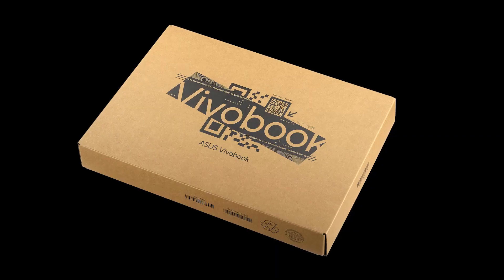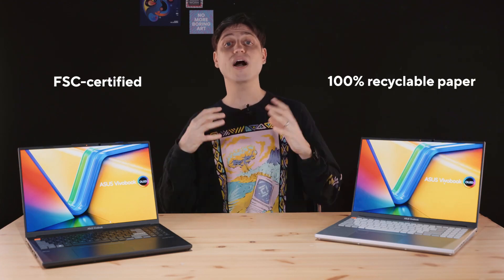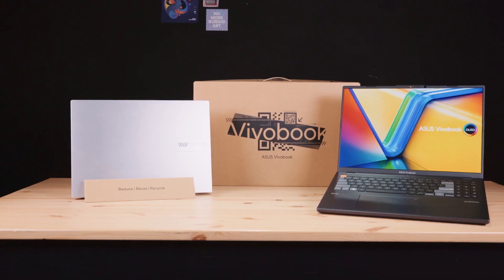I actually have the full retail packaging here of that Vivobook, so let's start with that. To strike a balance between sustainability and stylish design, the laptop comes with brand new packaging. It's FSC certified and made with 100% recyclable paper, so basically everything you see here is recycled and can then be recycled again. You can also turn this part into a laptop stand or a laptop holder, which is pretty neat.